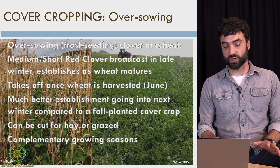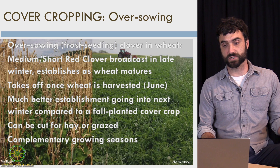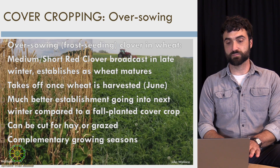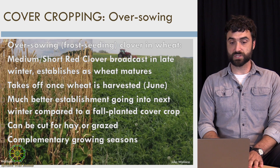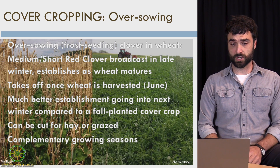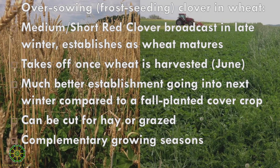If you're not familiar with frost seeding, it's when you go out in late winter and you broadcast or drill a cover crop — in this case, red clover — into wheat. The wheat is only about six inches tall because it's dormant for winter. If you're just broadcasting rather than drilling, it's called frost seeding because as frost heave makes the soil go up and down, it works those seeds into the soil over time.